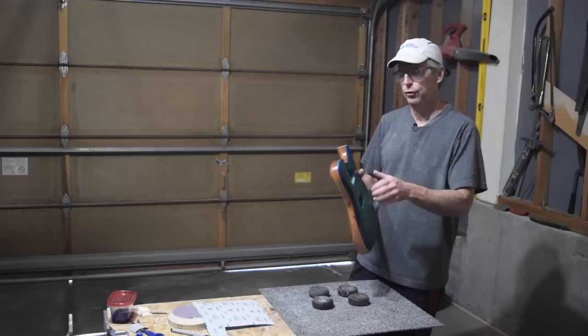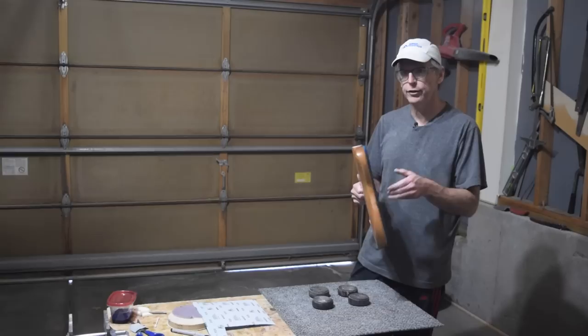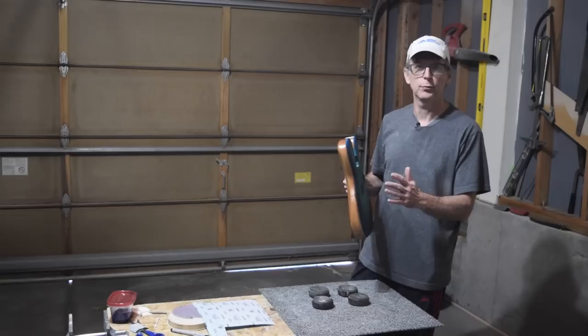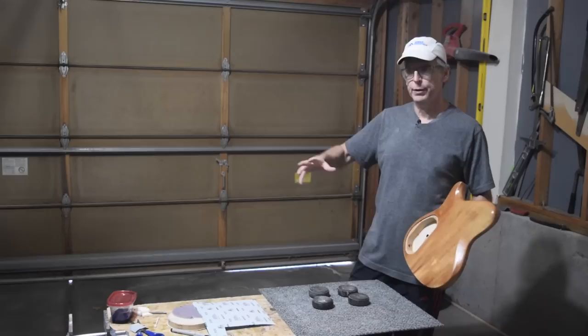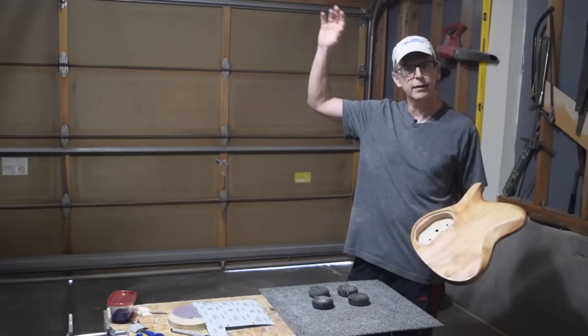That's about all the time I have for this episode. In the next episode I'm going to put down a Crystal Lac Bright Tone clear coat over the entire guitar — their new matte flat finish — and I always try to spray matte finishes so there's nothing else to do once it's done. Stick around for that one! Click the like button, leave comments, subscribe to the channel — you know the drill — and we'll see you soon.